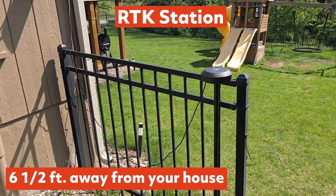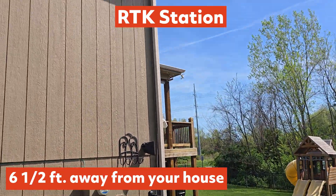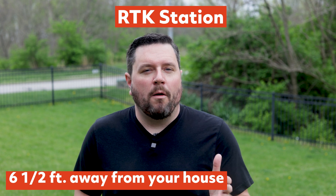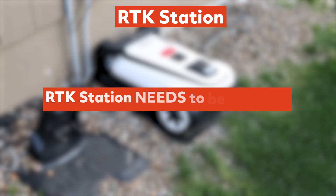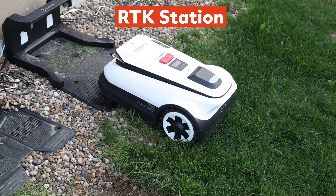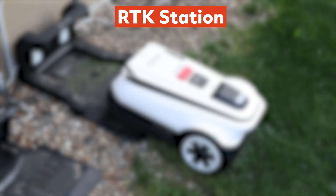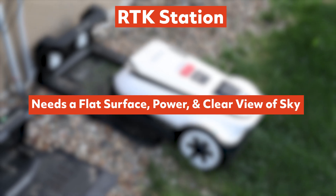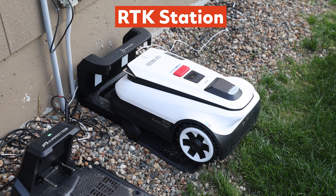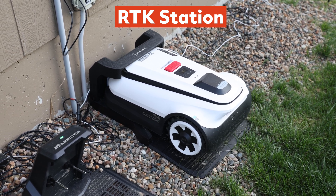The RTK station should ideally be about 6.5 feet away from your house for best satellite visibility, though mine works even a little closer. If needed, you can wall mount it higher up for better reception. Just keep in mind the RTK station needs to be powered, so it needs to be close to an outdoor-rated plug, or you can run it indoors. The charging dock needs a flat surface, power, and a clear view of the sky. Be sure to use the included ground screws to lock it into place — that helps prevent minor shifts that could affect mapping.